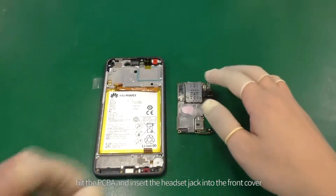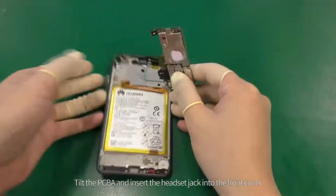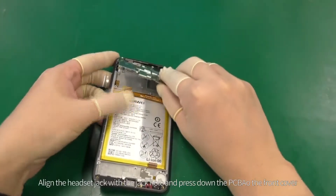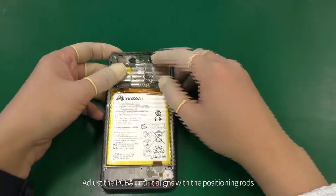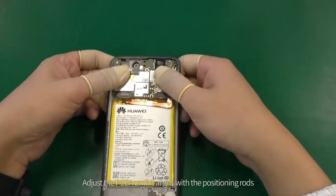Tilt the PCBA and insert the headset jack into the front cover. Align the headset jack with the jack hole and press down the PCBA. Adjust the PCBA until it aligns with the positioning rods.